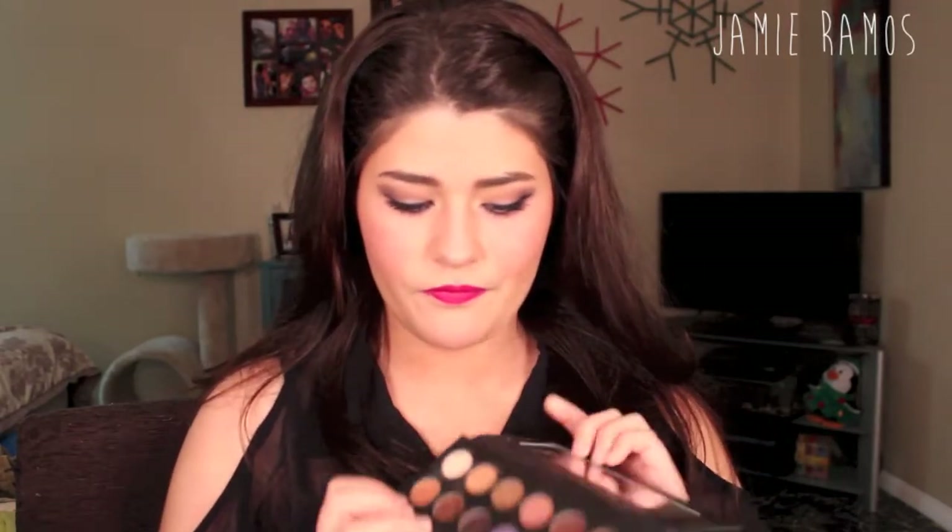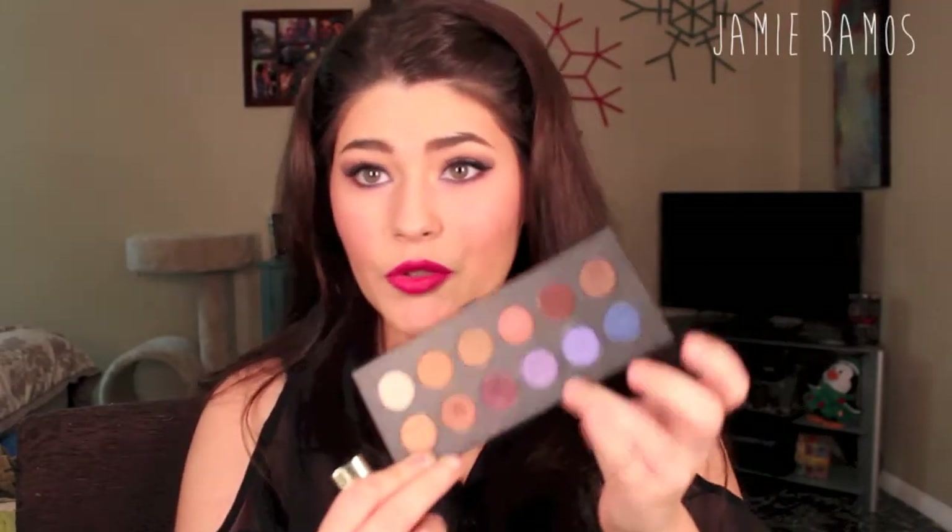The color that I ended up putting on my lips was from Milani and it was number 20 in Uptown Mauve. It's just a really nice raspberry color and I think it complements the bluish colors that were in this palette that I used as a pop of color.